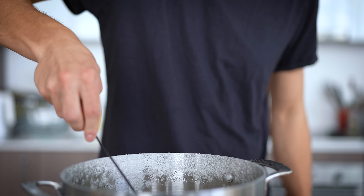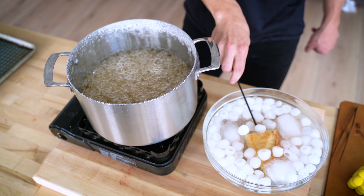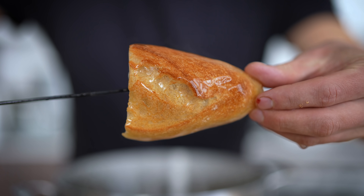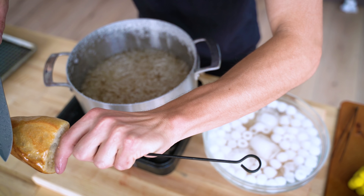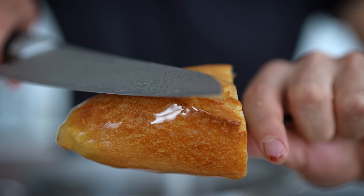Here we go — in, give it a nice swirl in the sugar, out, let it drip for just a second and then plunge into our ice bath. Let that harden for just a second around the bread and then pull it out. Check out that glaze on this piece of bread — isn't that incredible? It's shiny, it's beautiful. Just to show you how hard this is, I'll tap my knife against the sugar.